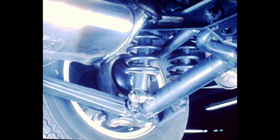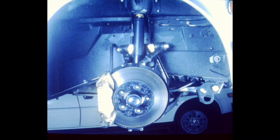Adjustment to rear ride height is accomplished by changing all four springs as a set. Before doing this, double-check the condition of all bushings and bearings. Excessive wear at these points will result in a low reading. Attention to detail during vehicle preparation is very important and will help to ensure an accurate alignment service.